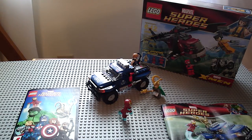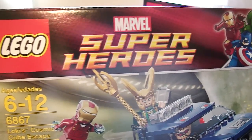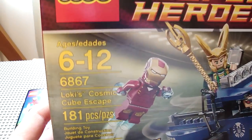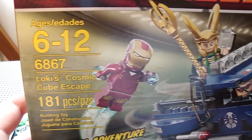And here's the box. Looks very cool. Lego Super Heroes, Marvel. Has the Avengers in the front there. The X-Men one has Wolverine. It's good that they haven't made any more X-Men besides Wolverine. And Loki's Cosmic Cube Escape.